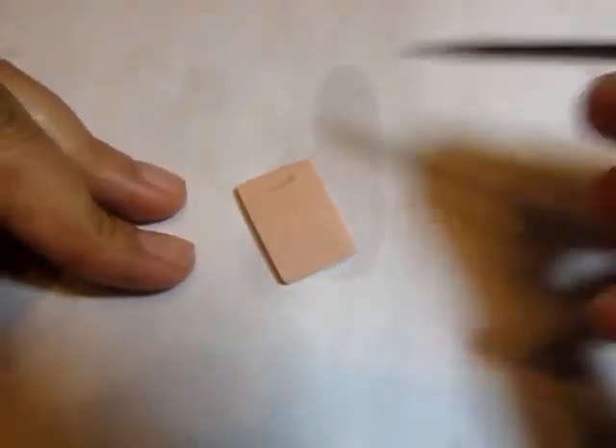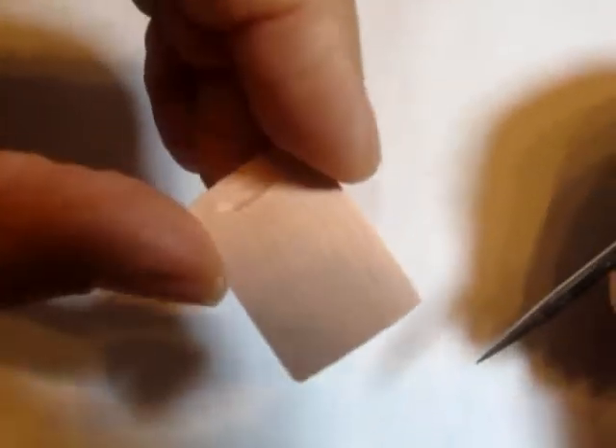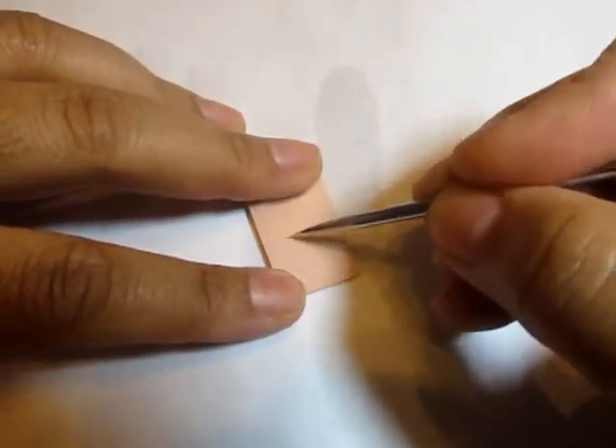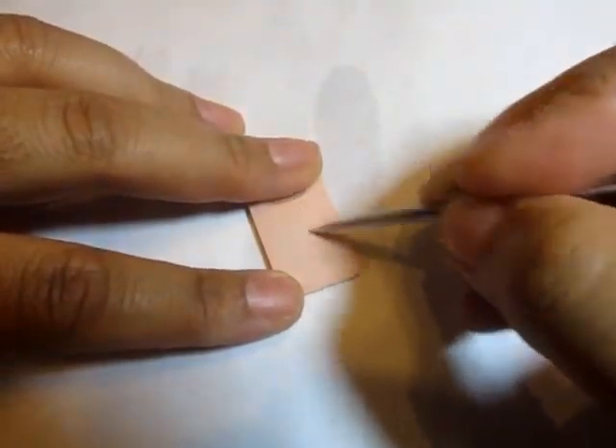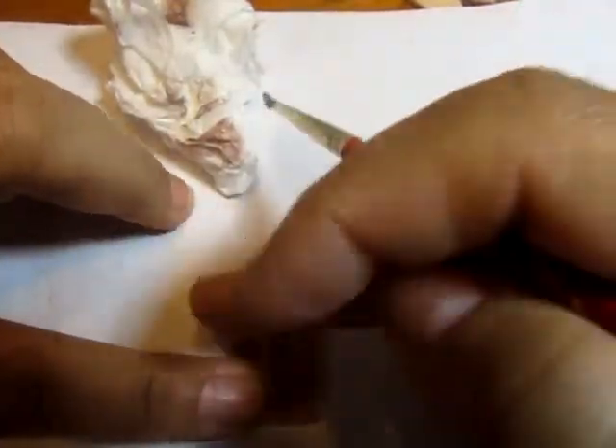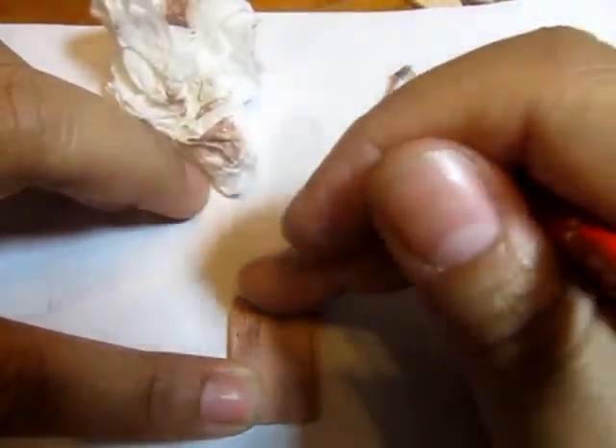Bake it, then use 80-grit sandpaper — you can see how thick that is. Sand it to give a nice wood grain, then use a needle tool to etch in thicker lines for cutting marks.